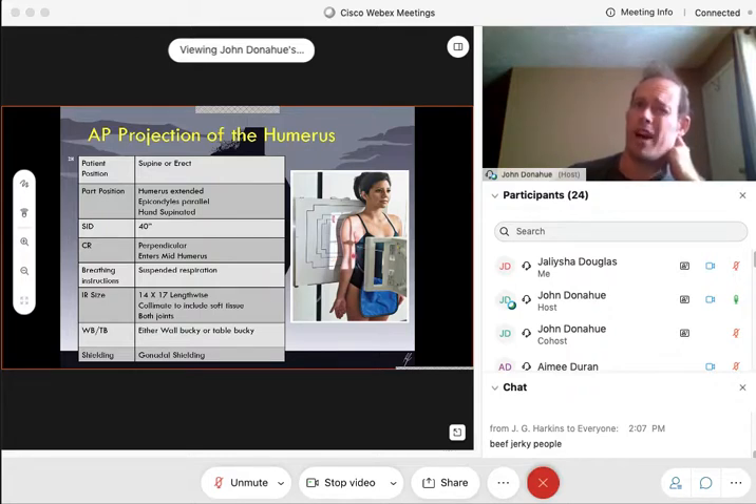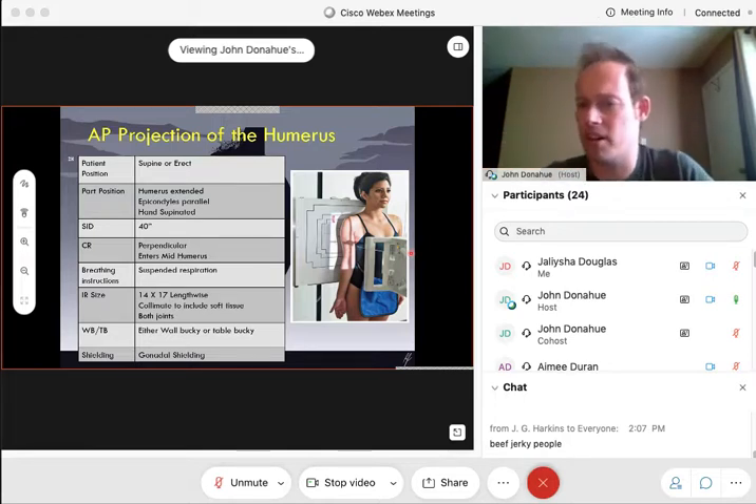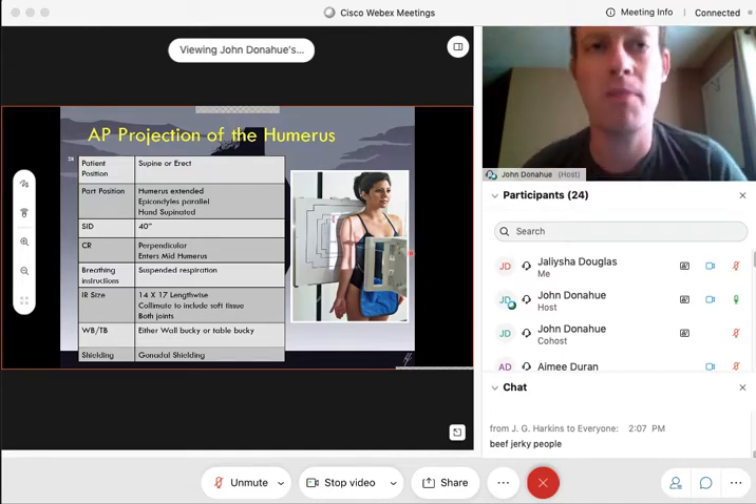One thing I personally do — I actually turn my tube diagonally so the lights go in diagonal, and I position the arm within that diagonal field. I've found personally that's a little easier to get the whole humerus on there. You don't have to do it that way — do it in lab like it shows in the picture. That's my personal method for doing my AP humerus x-ray.